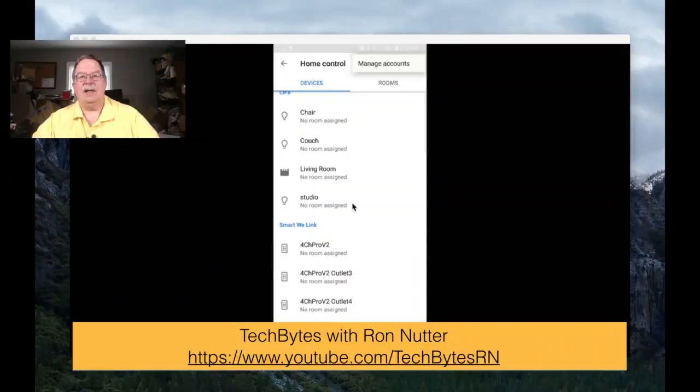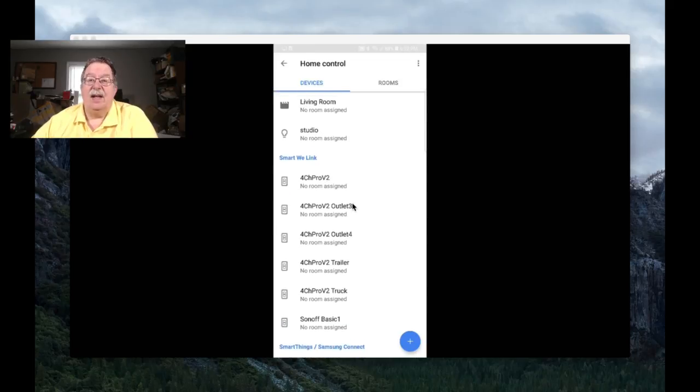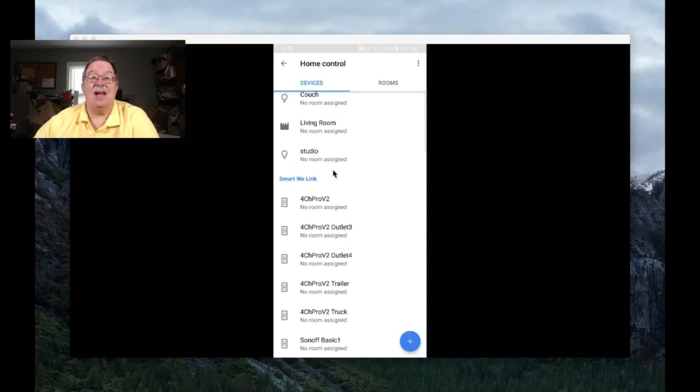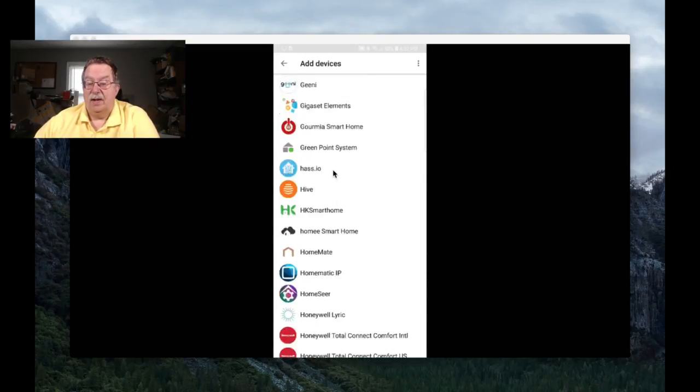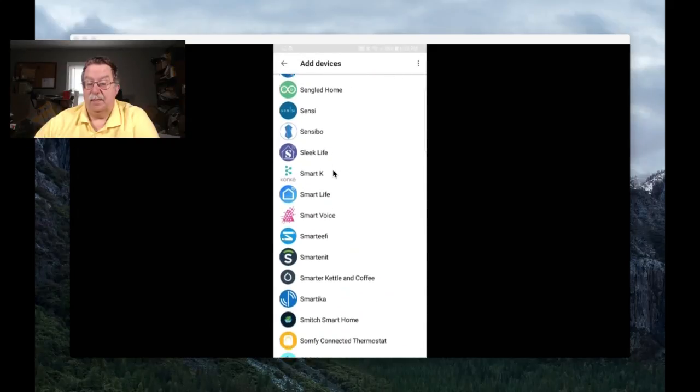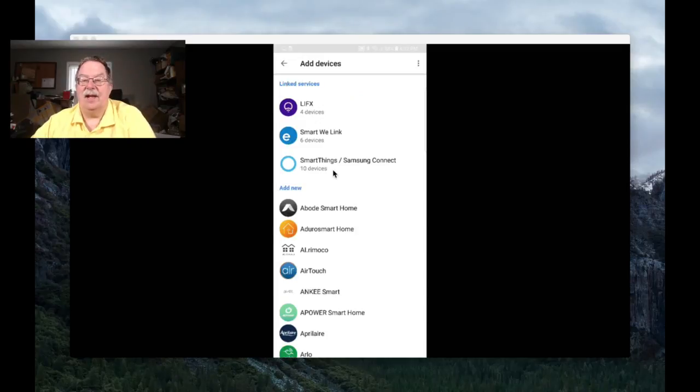We'll switch over to the phone at this point. You can see we've already got Smart eWeeLink listed. If that is not listed, you just tap on the plus in the lower right-hand corner and scroll down. It's not showing here because we've already got it linked. You can already see it shows six devices. If you have already got eWeeLink integrated and then you add the Sonoff 4 Channel Pro V2, you may have to unlink and relink your account — sometimes it's timing and how it finds things, but be prepared that you may have to do that process.